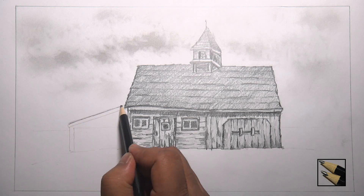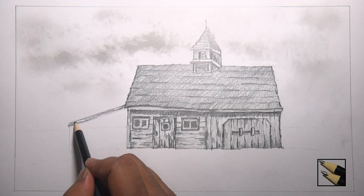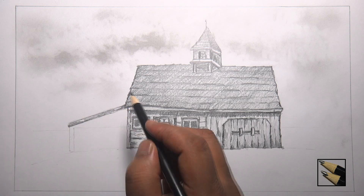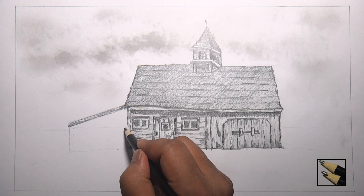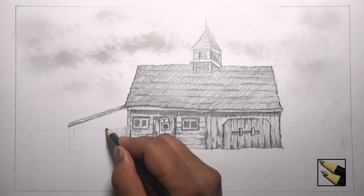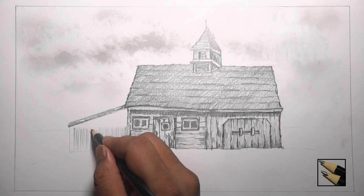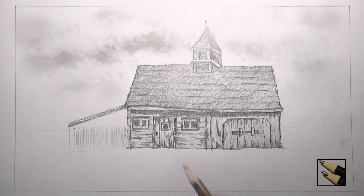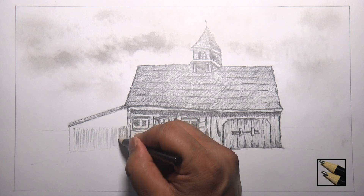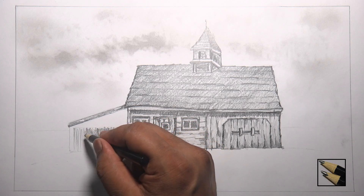So let's pick up where we left. We will set the bottom part of the garage with a 6B pencil. Make it dark as very less light is reaching inside the garage.